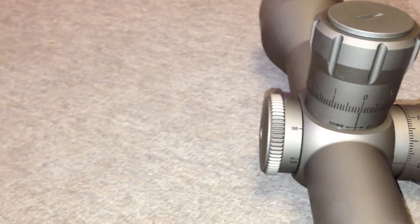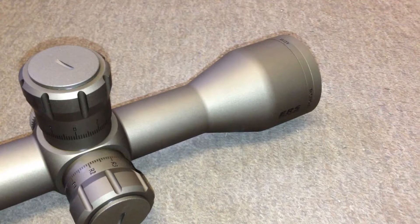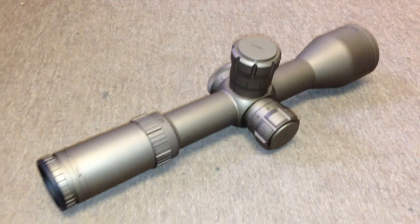The parallax on the side is in a nice spot and is very easy to adjust. It is a 50 millimeter bell on the front and the tube body is 34 millimeter. The ring at the front simply says 'Elite' to mark that this is out of the Elite Tactical series.